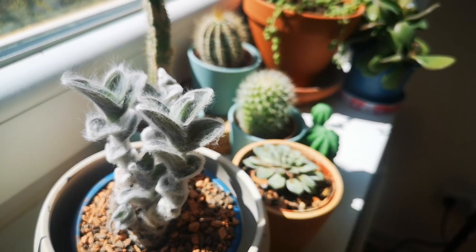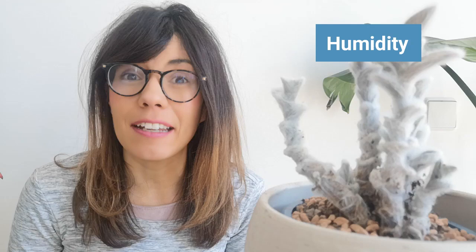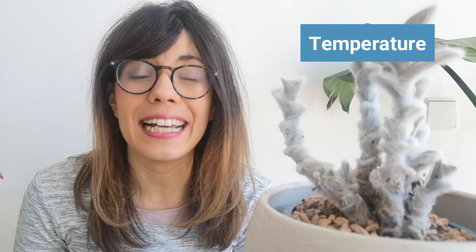Now let's talk about how you can keep your plant happy and healthy at your house. In my experience, the Tradescantia sillamontana doesn't need so much humidity. I actually keep it really close with my other succulents and she seems to be doing fine. I think this is because this plant comes from Mexico from dry and warm areas, so a normal amount of humidity in your house should be fine for her. In terms of temperature, remember this plant comes from warmer temperatures, so try to keep her in a room that is at least 18 degrees Celsius.